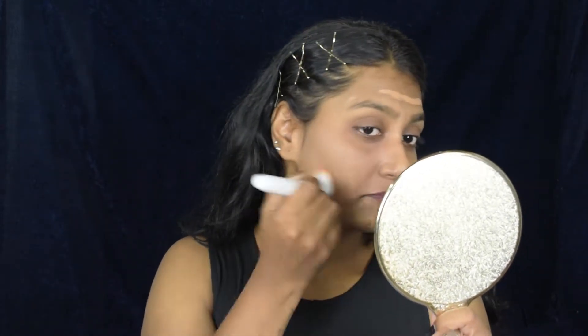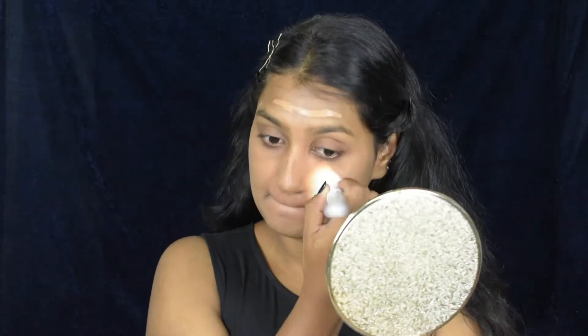I recently got brushes from Wet and Wild and I'm trying them for the first time. I'm blending my foundation using a flat brush. To be honest, this brush was okay — it does the job but it's not the best.